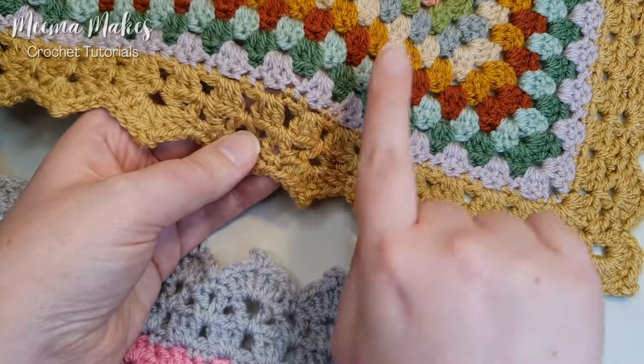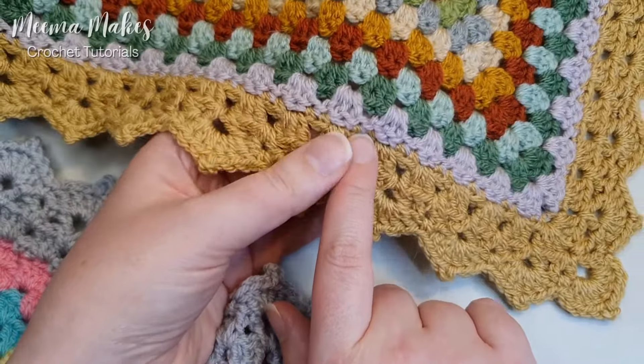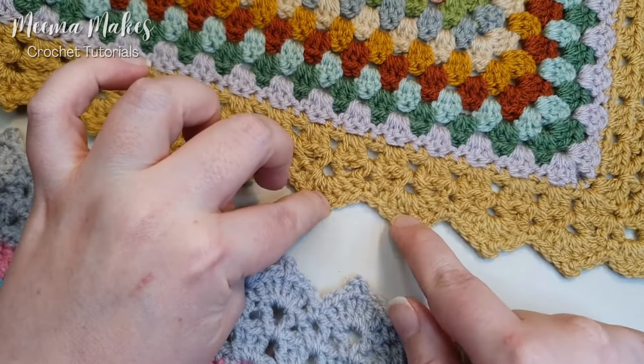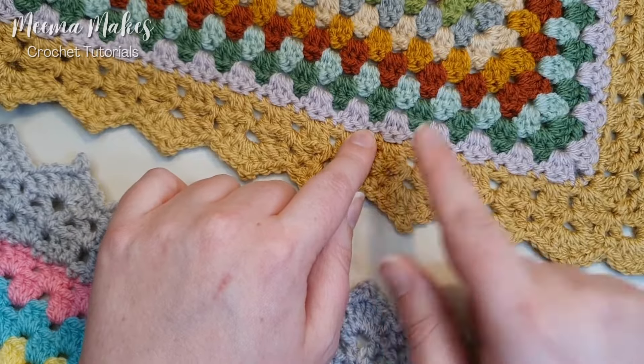Another thing to note: I don't do chain ones between my granny clusters on my granny square. Some people do — if you have done this, you would need to adjust this border pattern, because this border pattern is designed to fit granny squares where there are no chain-one spaces between them.